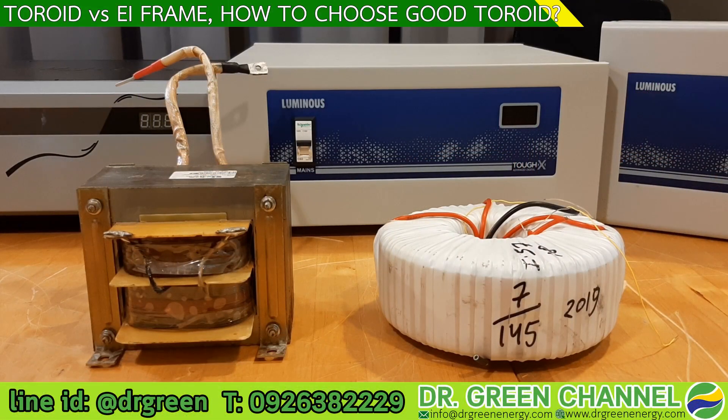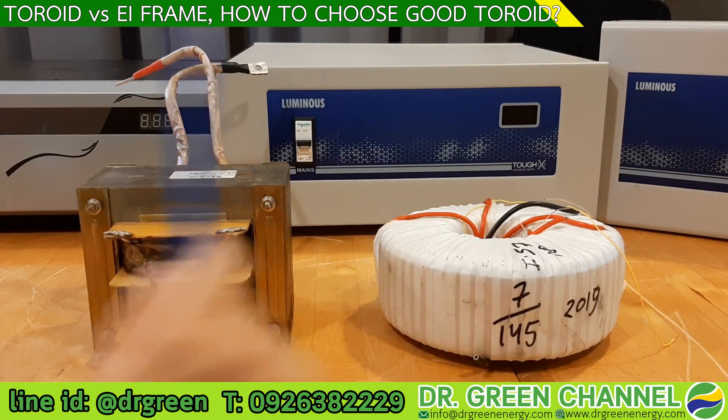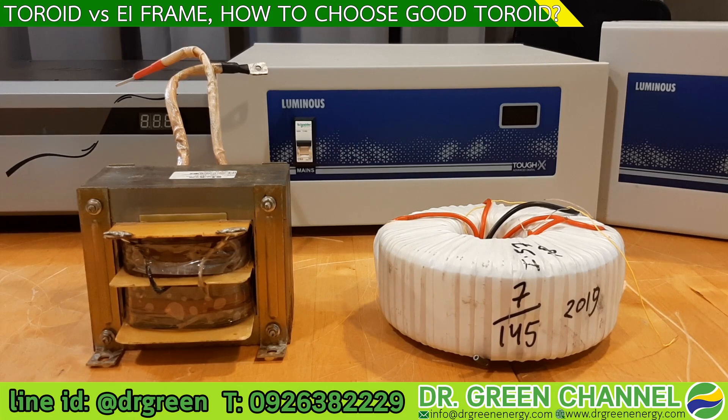Hi there, you are watching the Dr. Green channel. Today we are going to show you two types of transformers — the ones we are actually using in the stabilizer. In the automatic stabilizer, we are using the toroid, which you can see on the right-hand side.